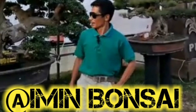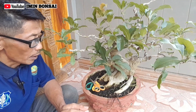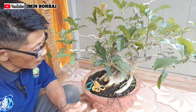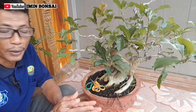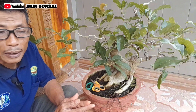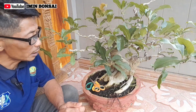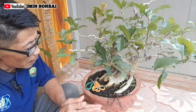3, 2, 1. Assalamualaikum warahmatullahi wabarakatuh kepada sahabat-sahabat, teman-teman, penggemar bonsai dimanapun berada. Selamat bertemu kembali dengan saya. Semoga sahabat-sahabat masih diberikan kesehatan dan kelancaran dalam menjalankan aktivitas, serta diberikan kesuksesan.